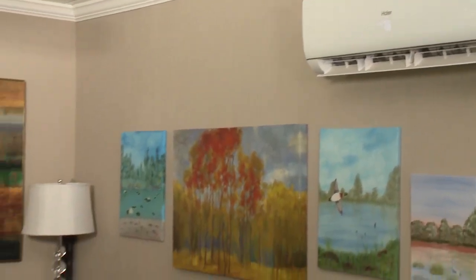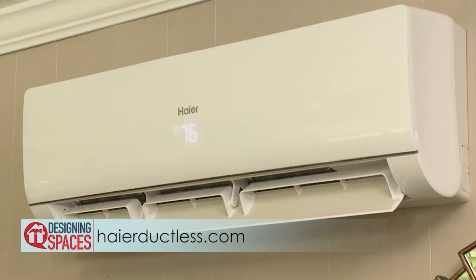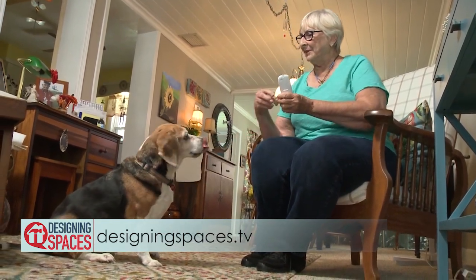I love the new unit. It keeps the temperature the same all day long. We never even know it's running. And we just love it. To learn more, visit HireDuctless.com. To see this portion of the show again, go to DesigningSpaces.tv. We'll see you next time. Bye.